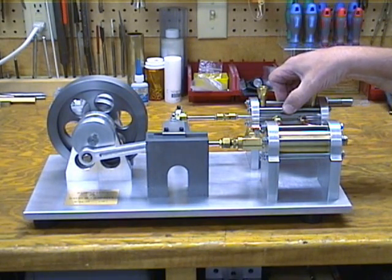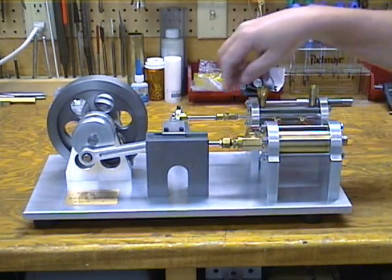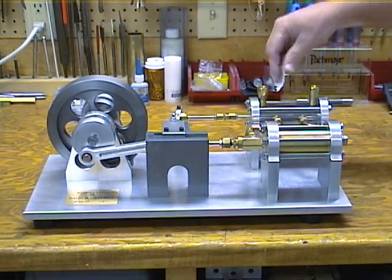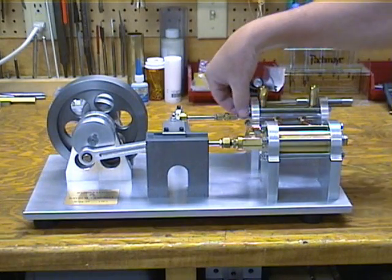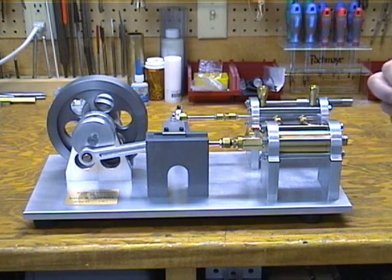The odd thing about this engine is the valve slide and the piston travel in the same direction. They're ratioed with this cross arm, but it gives me two exhaust ports and one inlet, which keeps the steam pressure between the two ends of the spool valve. It makes it a very simple design — I don't have to seal the outlet on the cross slide rod.